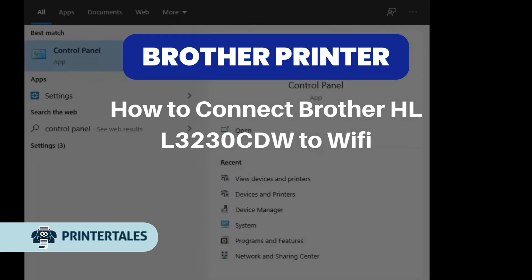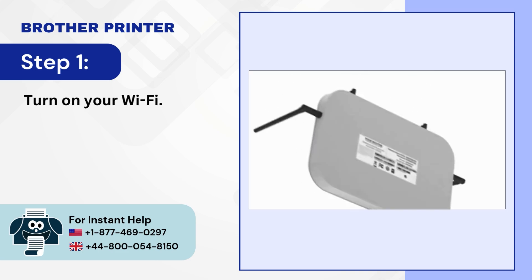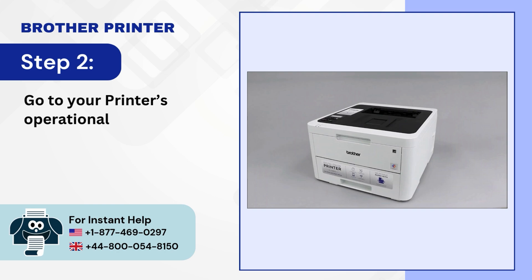How to connect Brother HLL-3230CDW to Wi-Fi. Step 1: Turn on your Wi-Fi. Step 2: Go to your printer's operational panel.